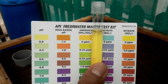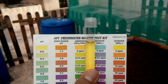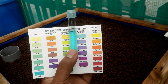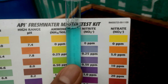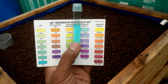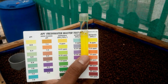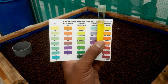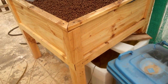The ammonia readings seem to be just near 0.25 — in between 0 and 0.25, so it's kind of building up. The nitrite reading seems to be at 0, so there is no nitrite being generated right now. Nitrate is also at zero.